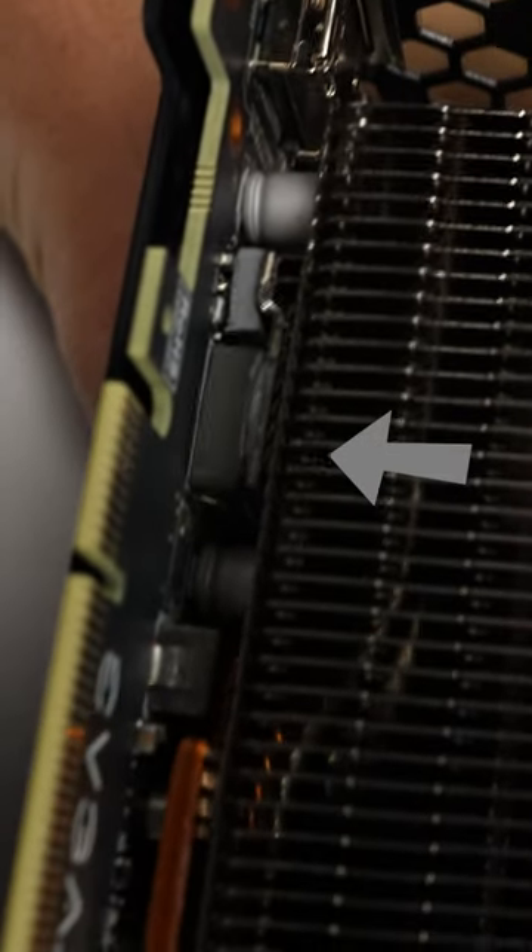Secondly, there's a good chance that the thermal pads on the memory modules and VRMs will be leaking an oily-like substance from the sustained high temperatures of mining.